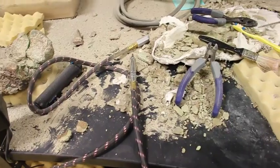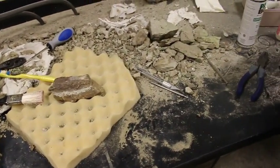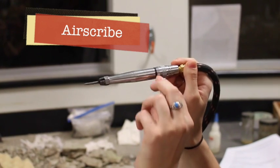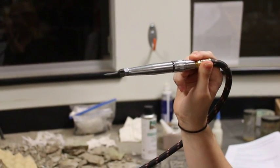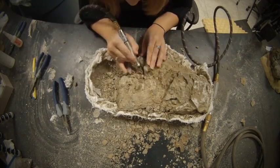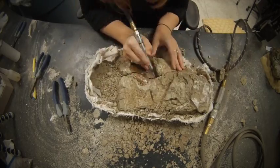We might use chisels and small hammers, but more often we use dental picks and toothbrushes. Another tool we use is an air scribe. Air scribes are air-powered tools that work like miniature jackhammers. When we turn them on, this pin goes back and forth quickly and chips away very tiny bits of rock at a time. As the rock is removed, fossil is exposed.